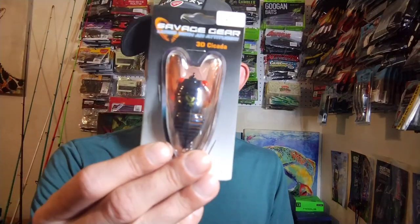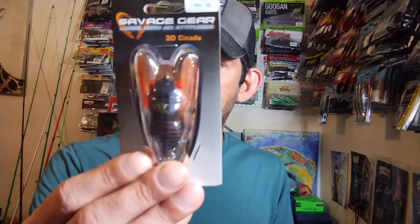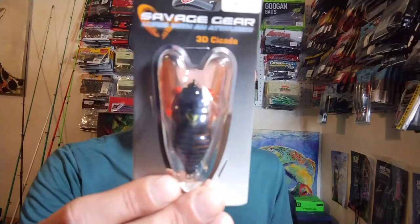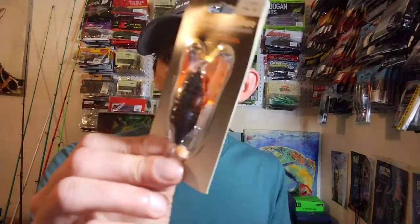Next up I bought a Savage Gear 3D Cicada — two inches long, weighs a quarter of an ounce. They had three colors and I'd already bought two of them, so I got the last color. This one is called Black and Brown. Pretty cool looking — more natural.